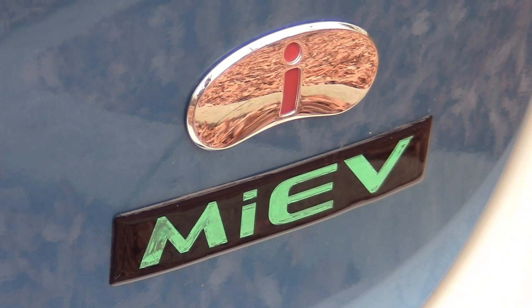It's interesting to note that if you do buy the Mitsubishi i and drive it for five years, you'll be saving $9,850 over the average gas-powered car. Pretty amazing.